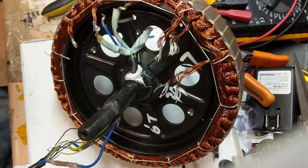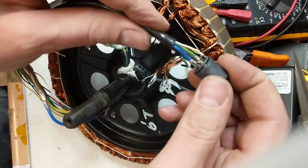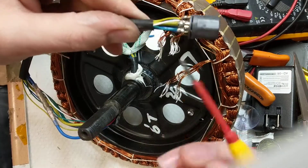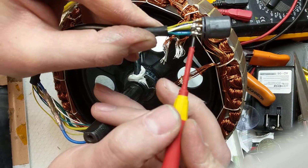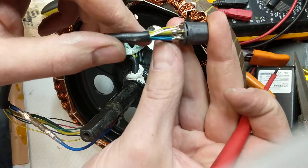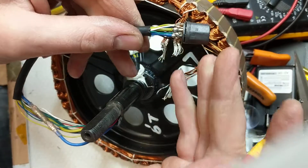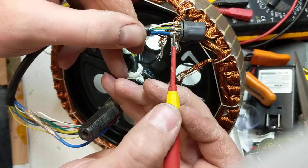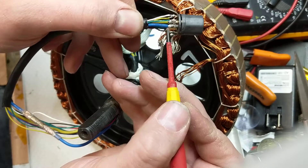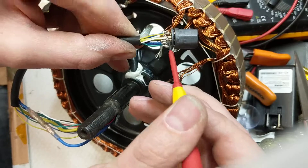Right then, I've actually finally got down to what the whole problem is. This is the connector to connect it to the controller. I don't know if you can see, but just in there — a bit of solder has come off this blue wire and touched that yellow wire. And that's it, that caused the whole problem. Stupid bit of solder.